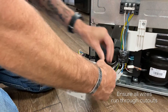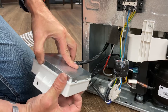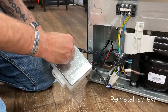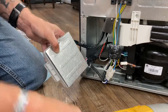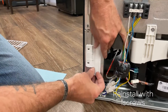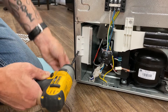Now ensure that all the wires are in the cutouts. Be careful with this cover because it's very sharp. Then we'll reinstall it into the cabinet. And that is how you service the components on the 10.7 Everchill refrigerator.